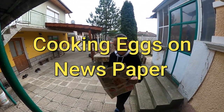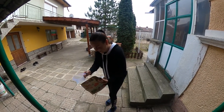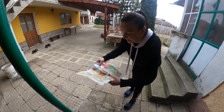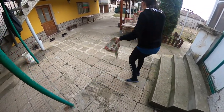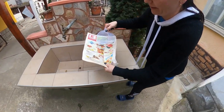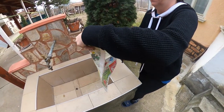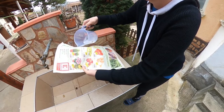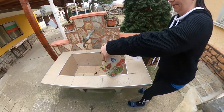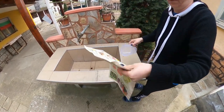Today we are making eggs on newspaper. The first step is to wet the newspaper with water. Put it on the sink, set it on the side. That's something that my grandmother did a long time ago, and I might not be using enough water — who knows, let's see.